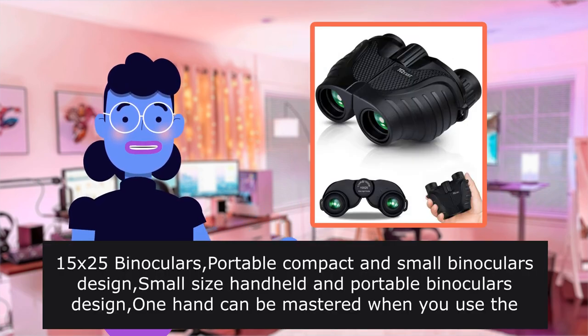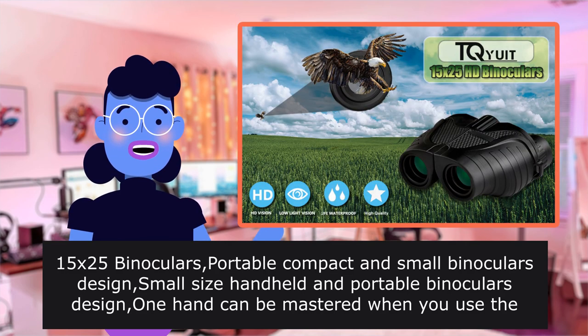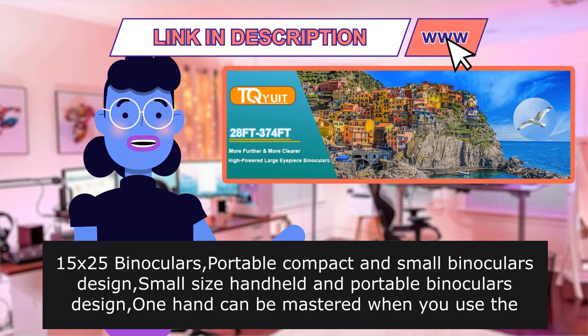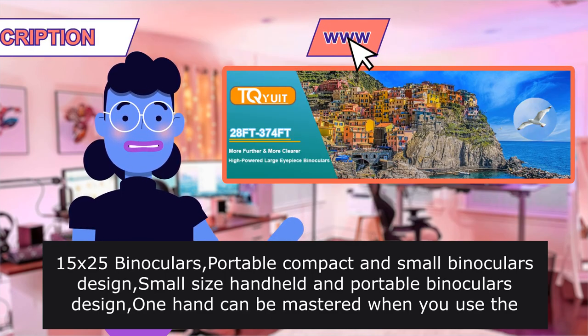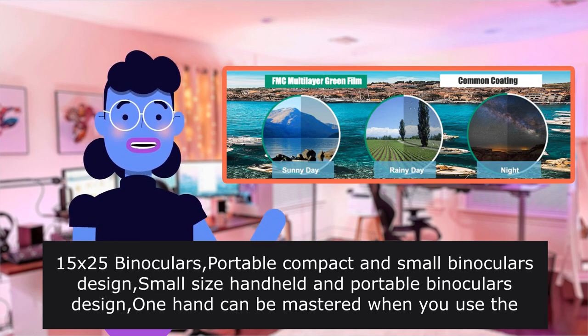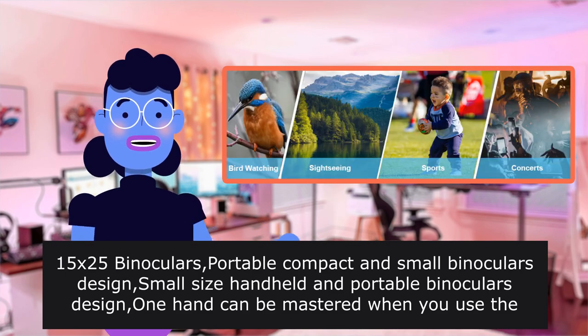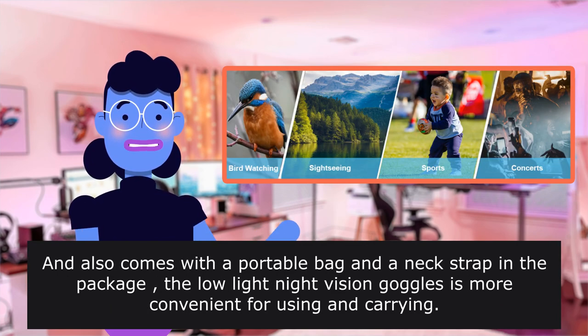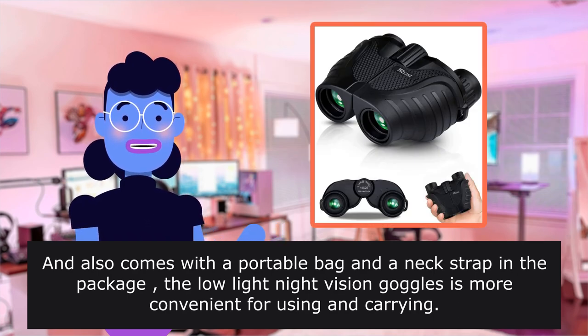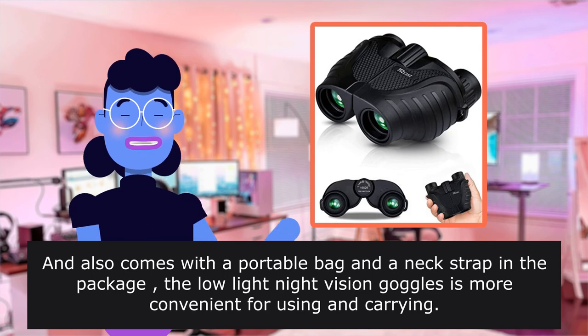15x25 binoculars — portable, compact, and small design. Handheld and portable, one hand can be mastered. Use the binoculars for opera, bird watching, traveling, wildlife watching, football games, cruise, or other outdoor activities. Also comes with a portable bag and a neck strap in the package.